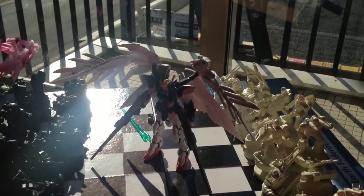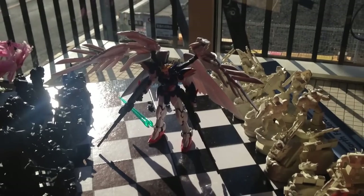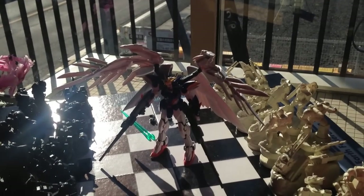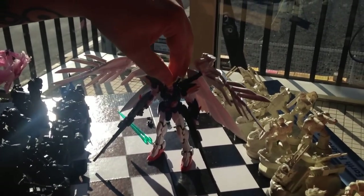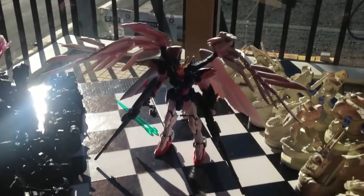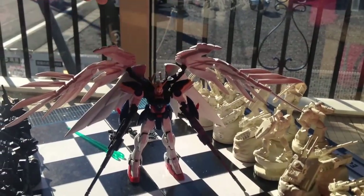Minna-san konnichiwa, this is David. I'm doing a review today of the Real Grade 1/144 Wing Zero Custom Endless Waltz Edition, in beautiful Japanese morning sunlight. As you can see, the shadows across him are majestic. Here he is, full build.